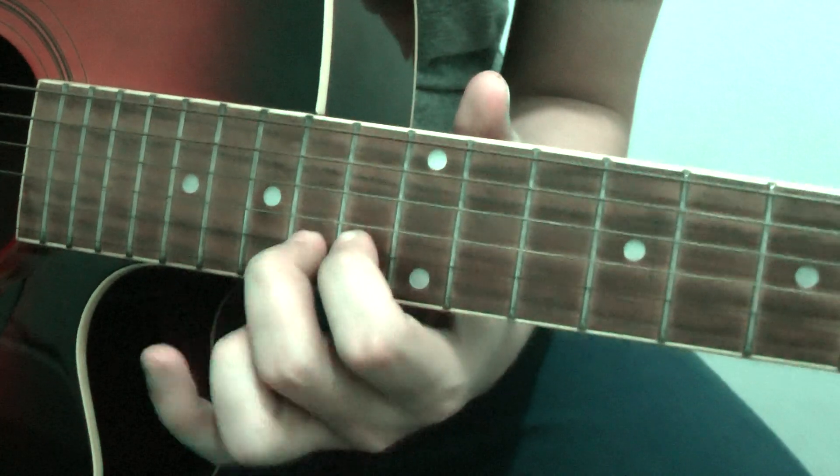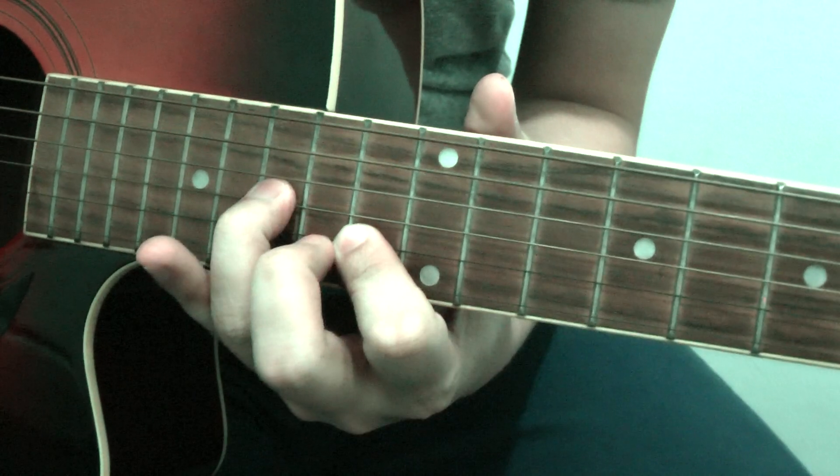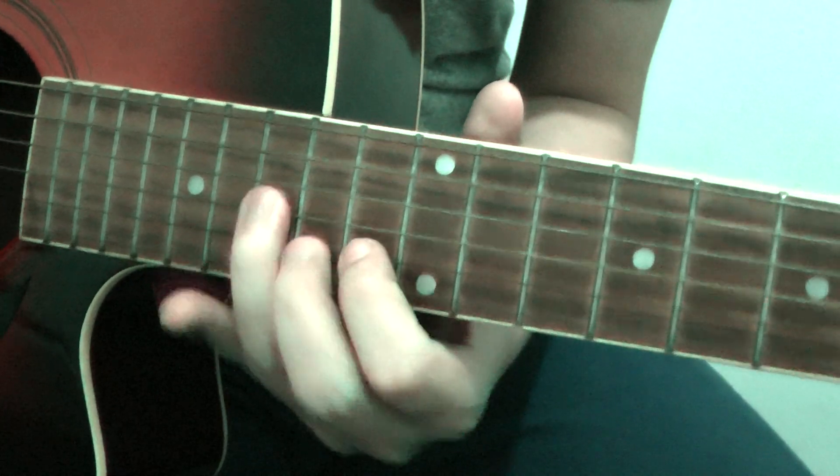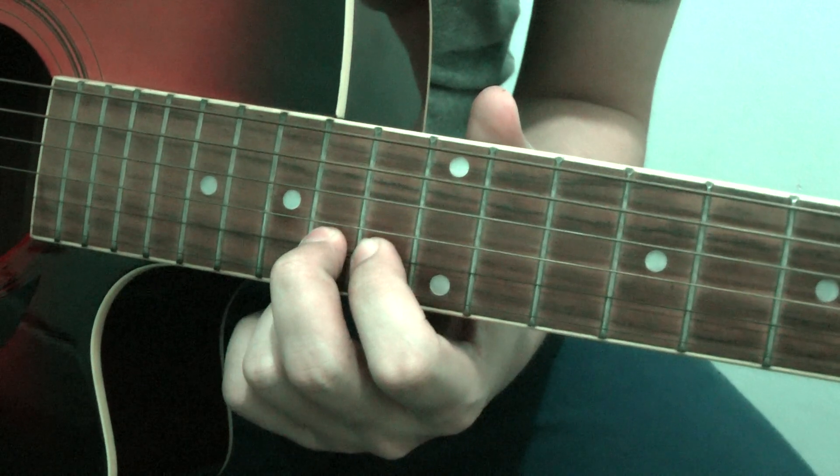Okay, second beat — the same. Hold here: 1, 2, 3, 4.